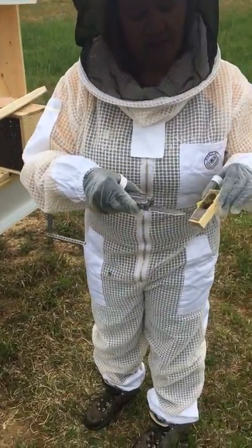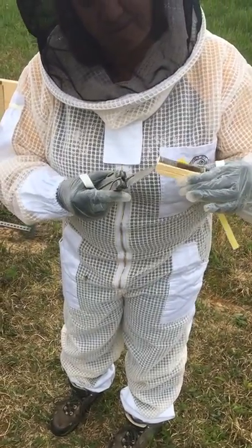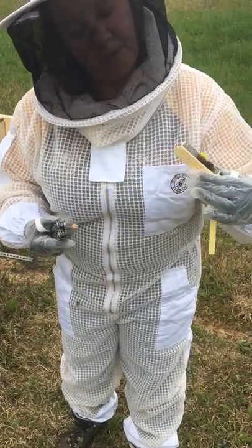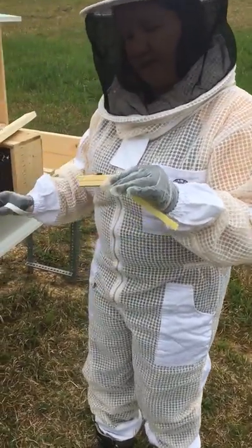So this is the candy side, and there's a cork in there. Now I have the cork out so that the bees can start eating away at the candy to get their queen.